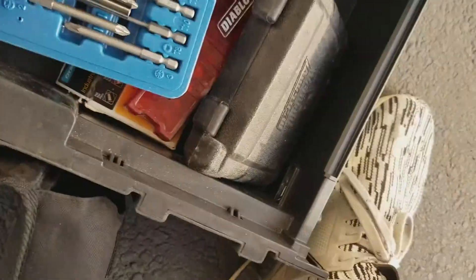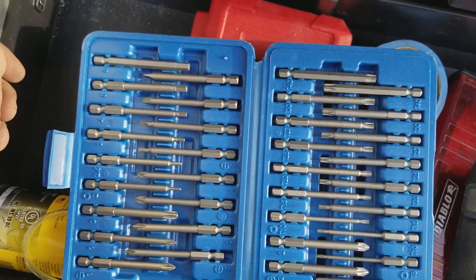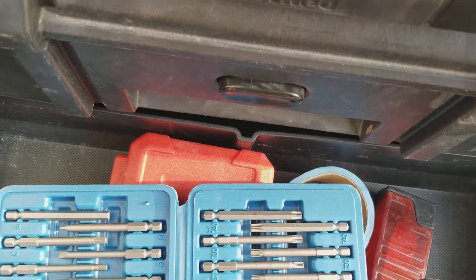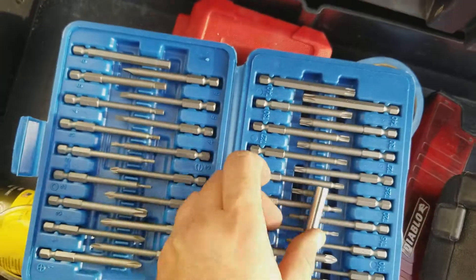Here's a little set I got at Harbor Freight. Haven't even used these yet, but if I do, they're here.